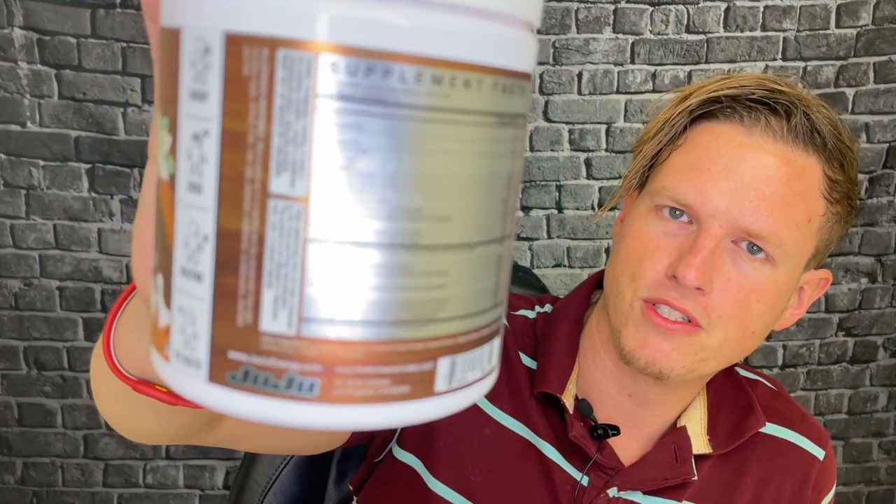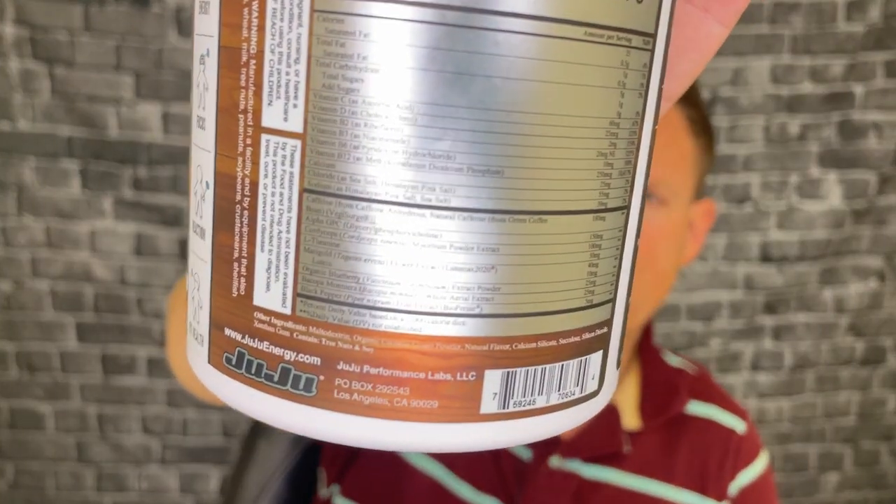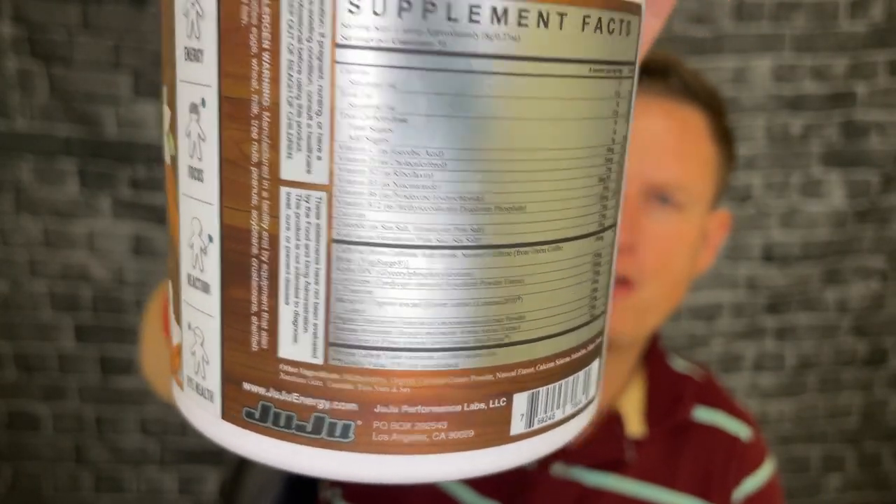It's got vitamin C, vitamin D — which is nice in case you don't have time to go outside — and multiple B vitamins. The thing that stands out to me is that they use B12 as methylcobalamin. There's a version of B12 called cyanocobalamin which turns literally into cyanide in the body, and it's used quite a bit — you'd be surprised how often it ends up in blends. When it's really high quality like this, they go for the methylcobalamin. G Fuel uses it too.